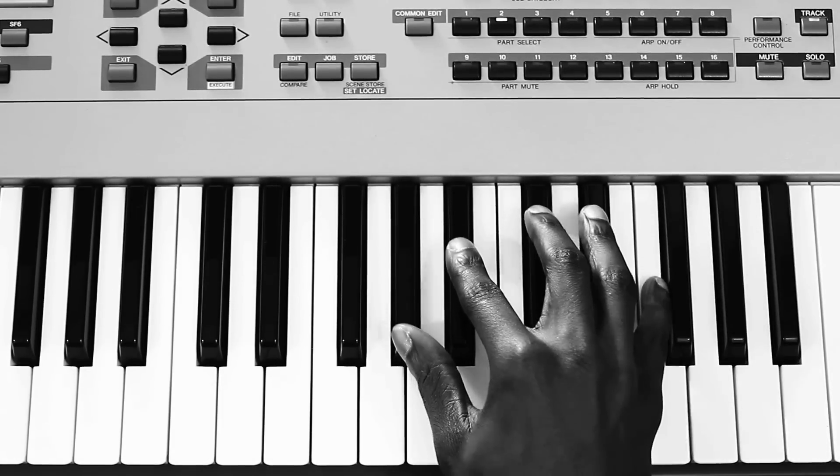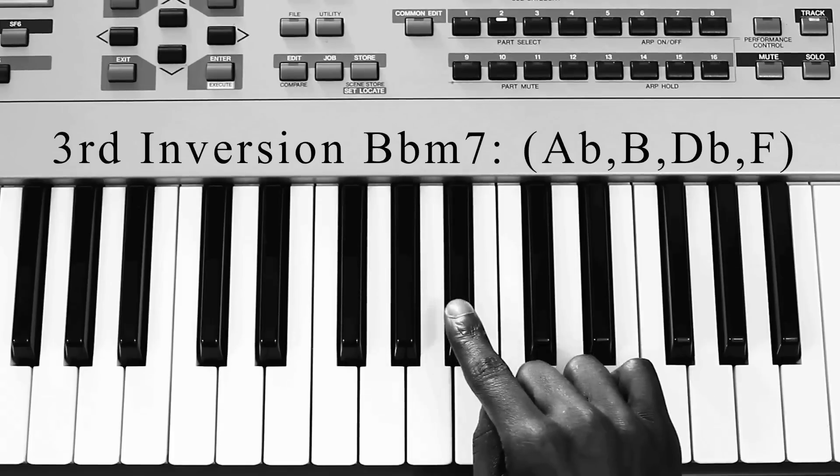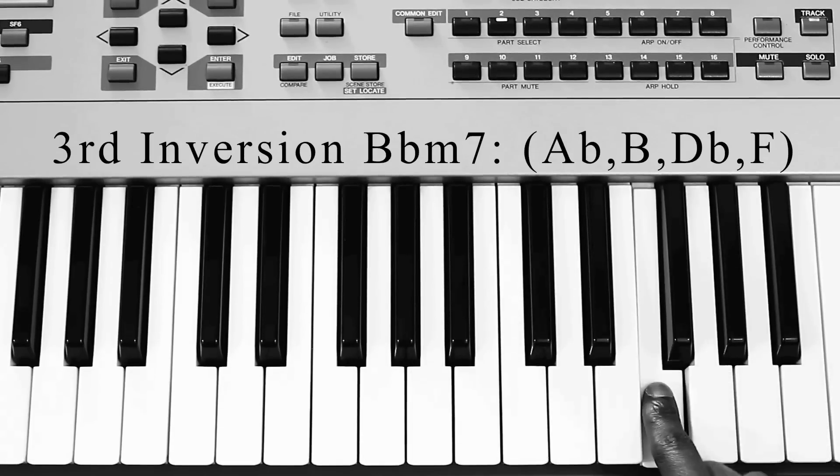The second chord — you're playing A-flat, B-flat, D-flat, F.